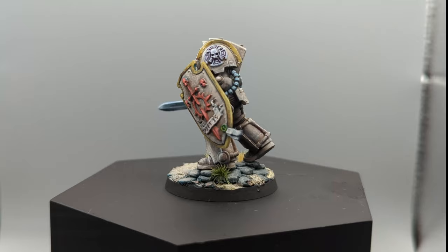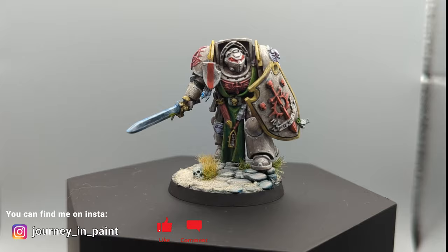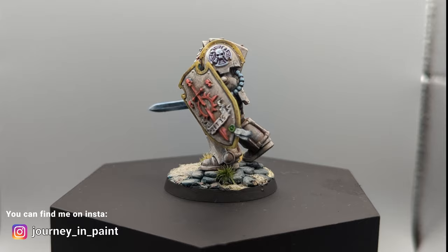Thank you for watching and I hope you learned something today. Maybe you take some of these techniques forwards and apply them to your own painting. I'd love to see what you create with it — don't forget to like, subscribe and comment, and I'll see you all next month.